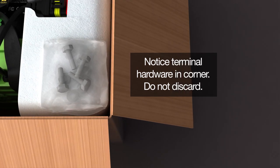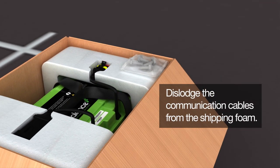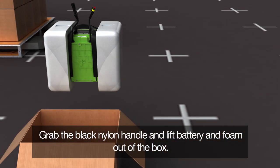Notice the terminal hardware bag in the corner of the box — this will be needed later. Dislodge the communication cables from the shipping foam before grabbing the black nylon handle, then lift the battery and foam packaging out of the box.